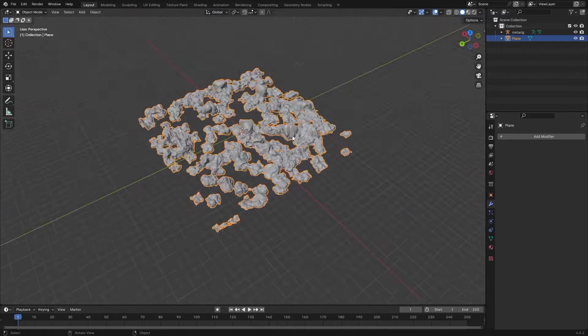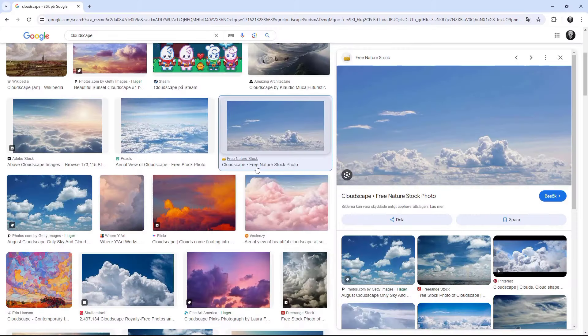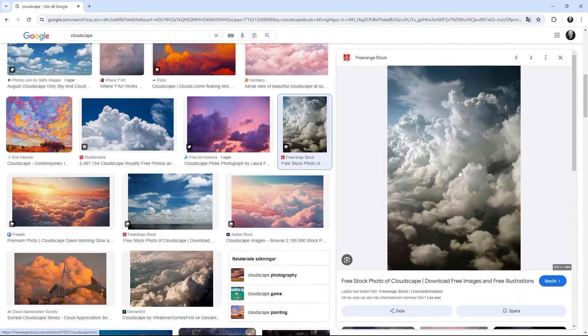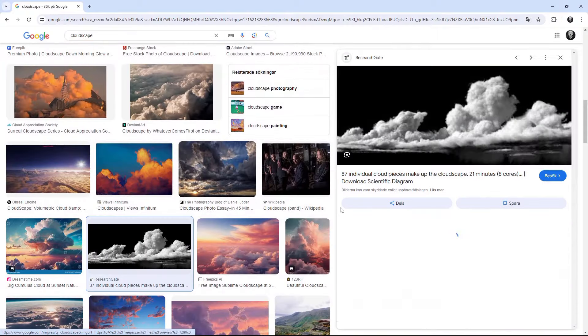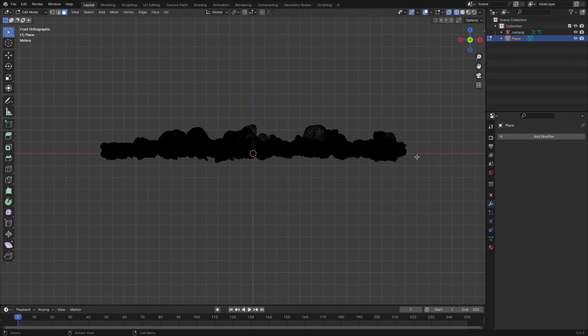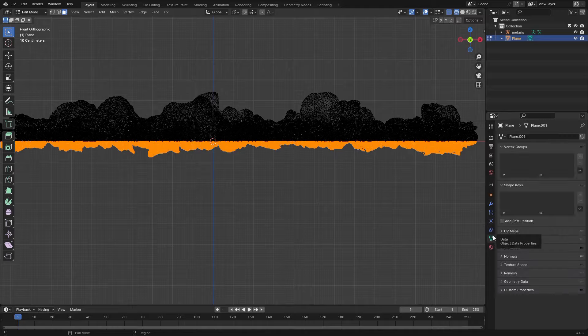Let's go back to Layout mode. I'm going to show you a different method. If you look at some of these clouds you'll see fluffy cloud tops and at the bottom it's more displaced on the X and Y axis — kind of flattened out but displaced. So in Edit mode we're going to select the bottom parts of the cloud shape.